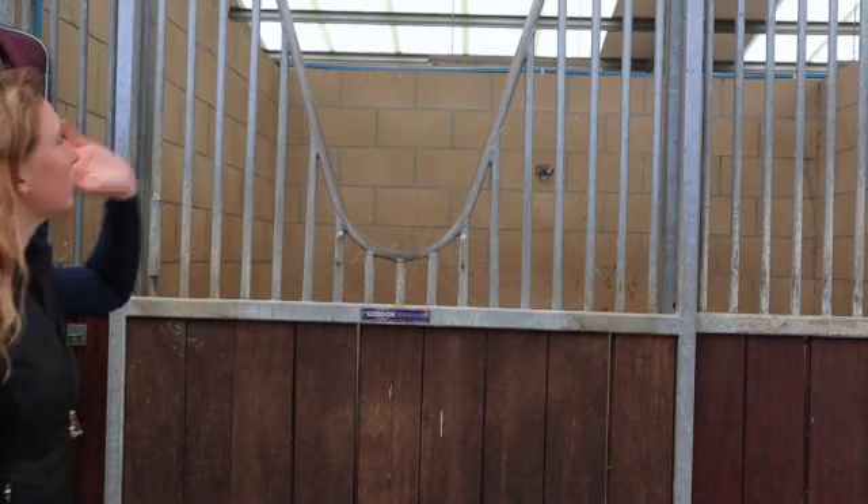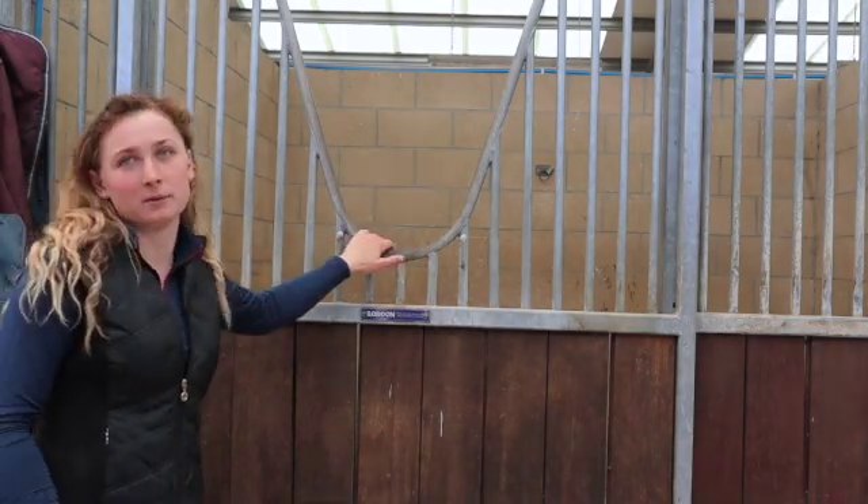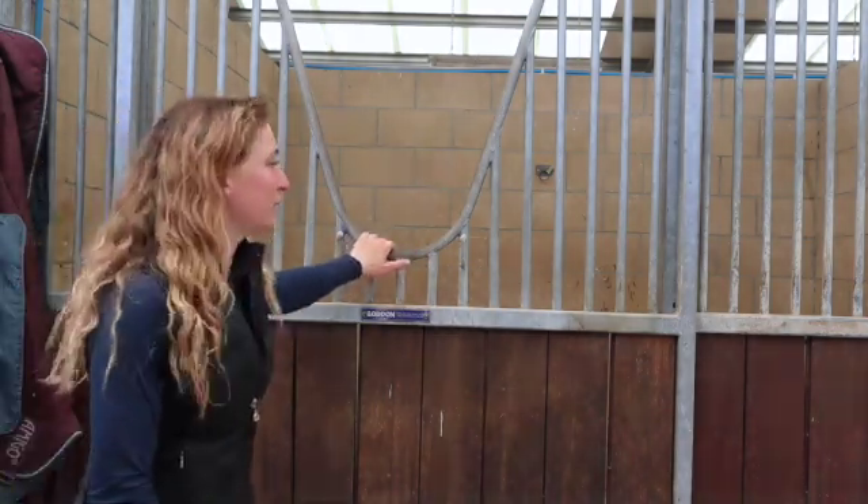To start with the stables, this is the design of all of ours. They've got a V-shaped hole for their head, so this stops them weaving, which is really good.